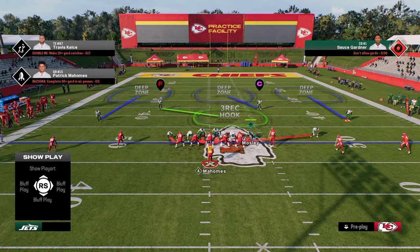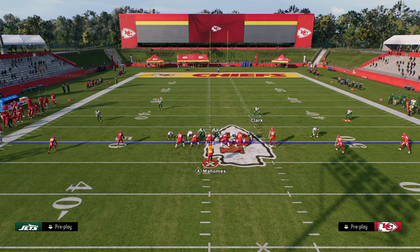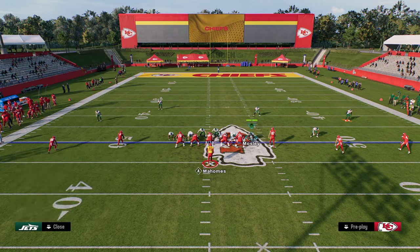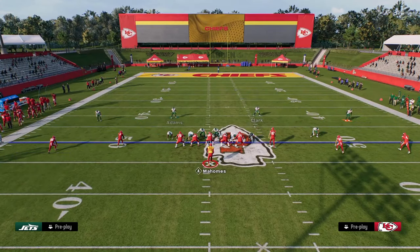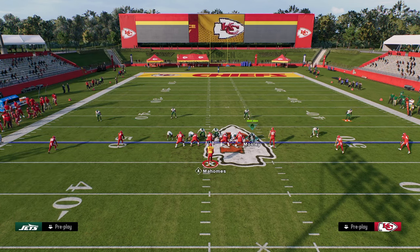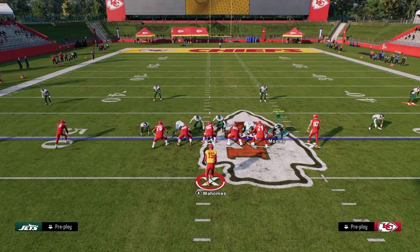Now let's get into everybody's favorite question — how do you stop five wide? In this year's game more than I've seen it in the past, five wide is actually very viable because of how good the seam streaks really are. Five wide is essentially a combination of doubles on one side and trips on the other side. So I like to use a lot of trips concepts to defend five wide. The main thing people want to do out of five wide is throw seam streaks. We're going to use the defensive end on the slot corner side.